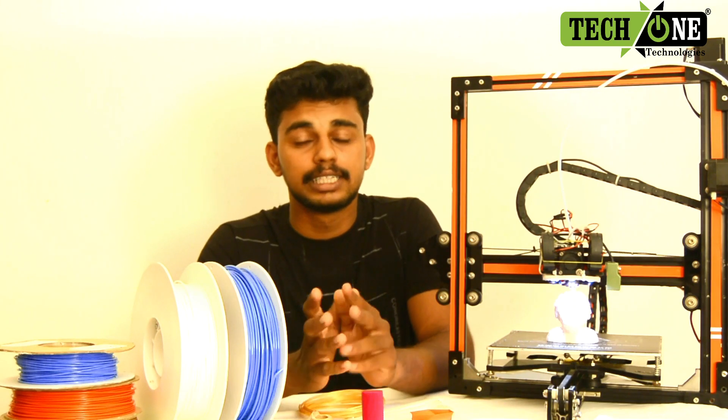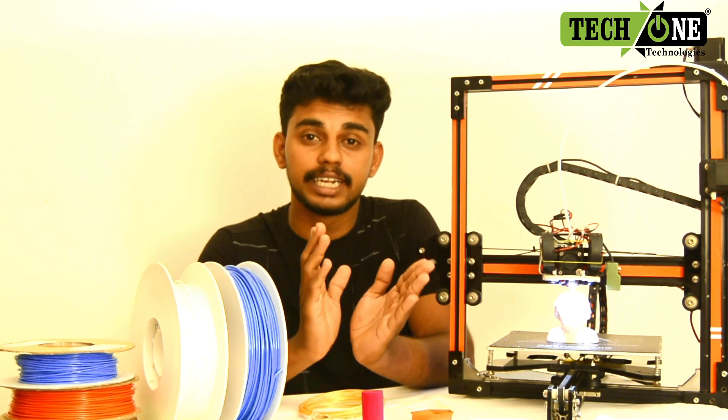Hi Friends! Welcome to Techman Technologies. I'm going to show you some 3D printing videos.